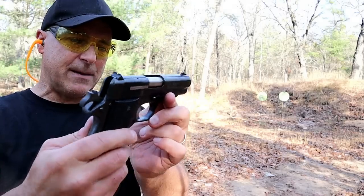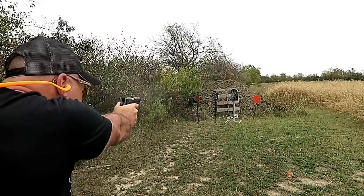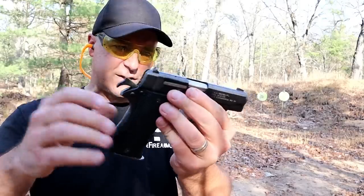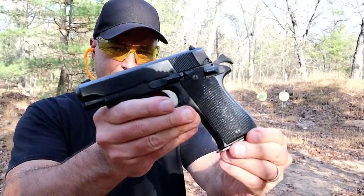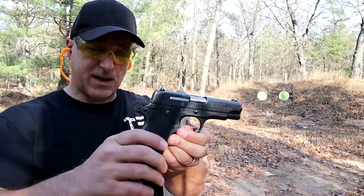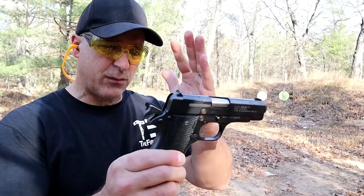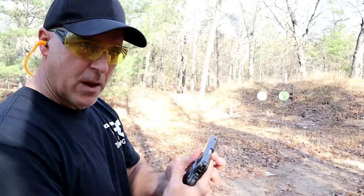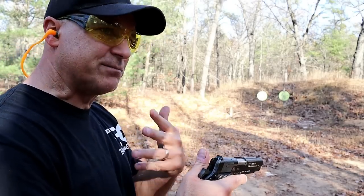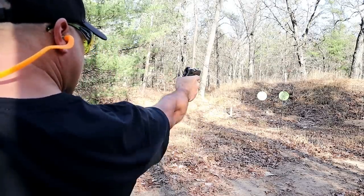This one is in excellent condition — really is. You look at some of them and there's a lot of slide wear, chips and scratches throughout, but this one not so much, so I'm really happy to have it. Another thing that makes it similar to the Hi-Power is that it disassembles the exact same way. It does have an all-steel guide rod and a captured recoil spring, along with the magazine disconnect that I don't find too attractive, but that does mimic the Hi-Power.